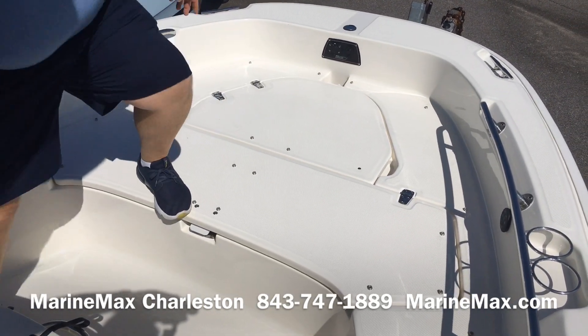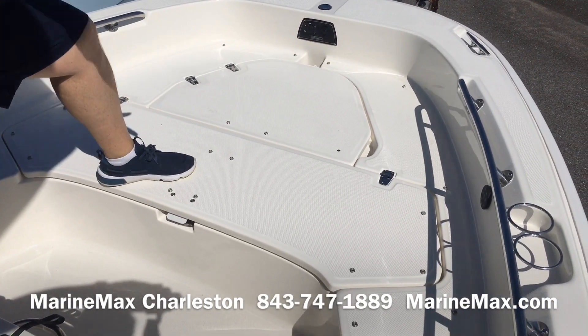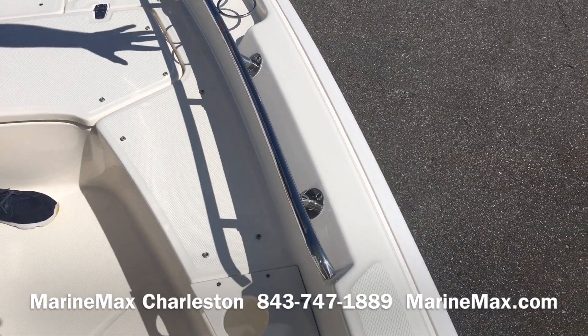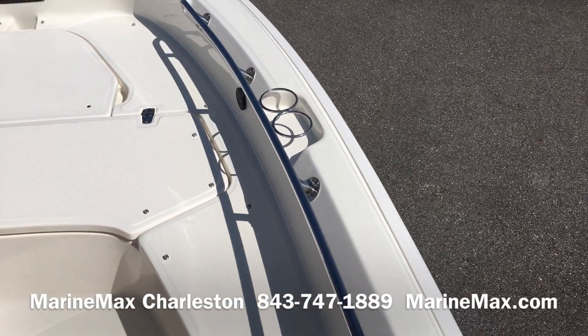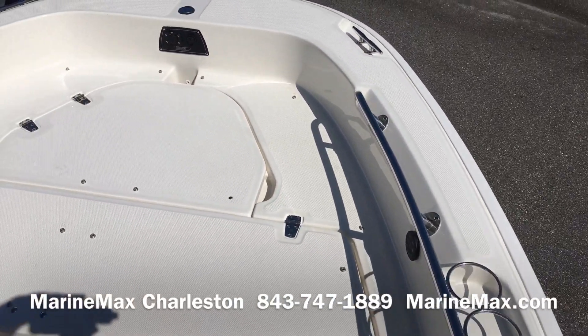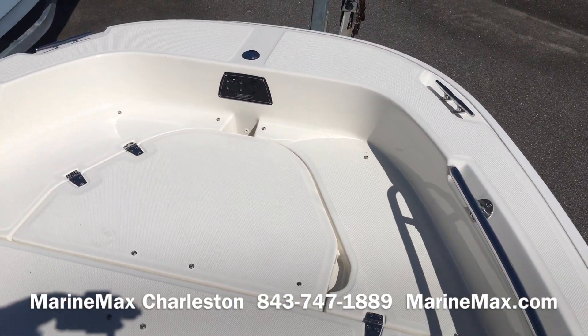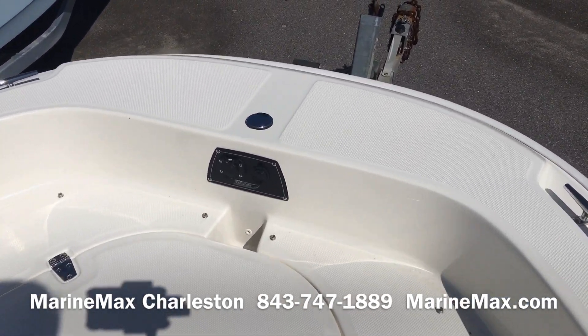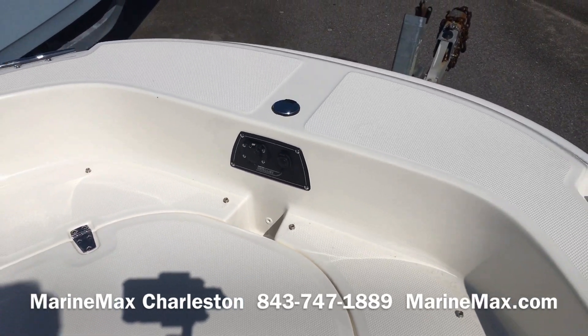They did not forget that this boat is used as a family boat. You've got plenty of rails along with stainless cup holders — as a matter of fact the boat has eight cup holders in the bow, along with an optional trolling motor plug up front so we can set the boat up to fish.